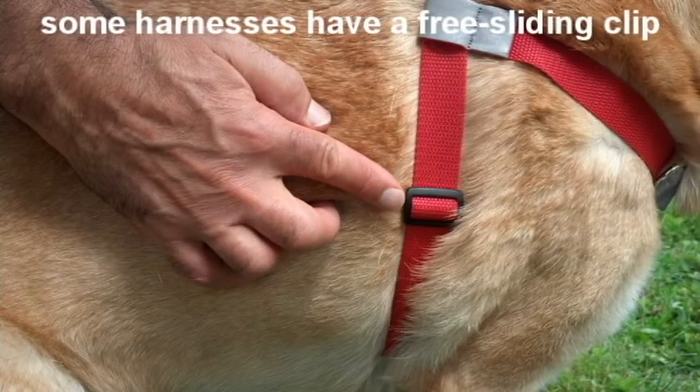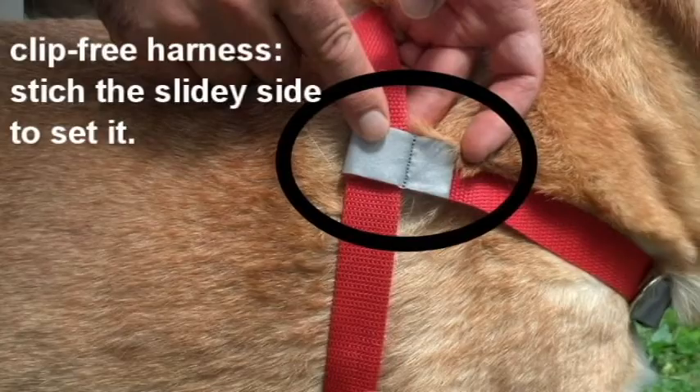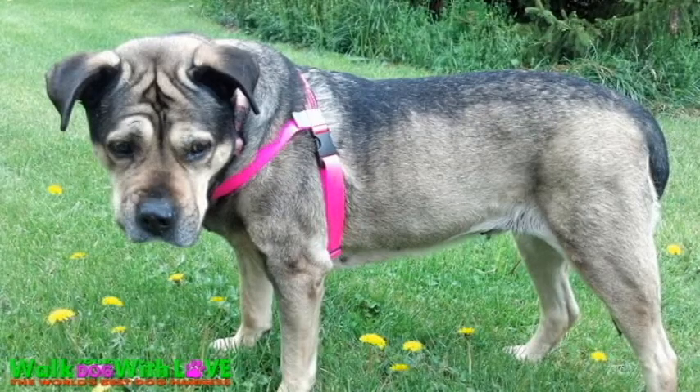For harnesses with the free sliding clip, just move the clip up to set the slidey side where you want it to be. For harnesses without the clip, put a stitch in the slidey side. Now your harness is tailored to your dog.